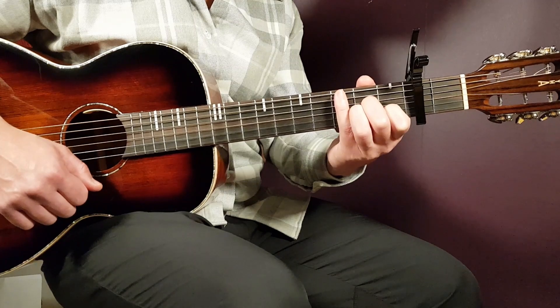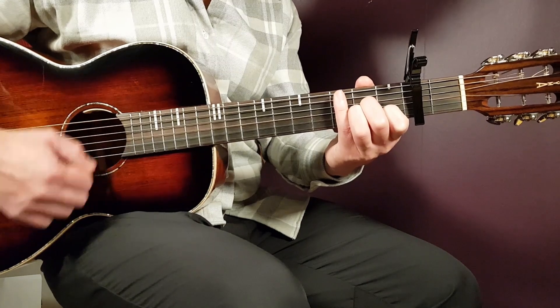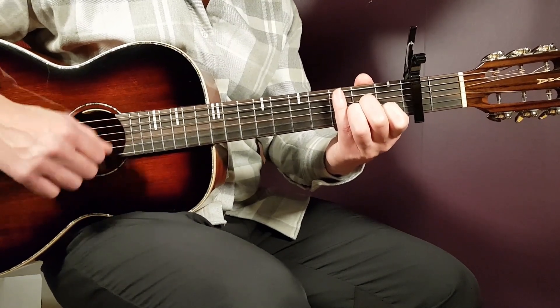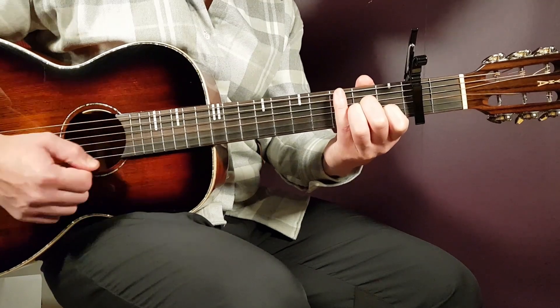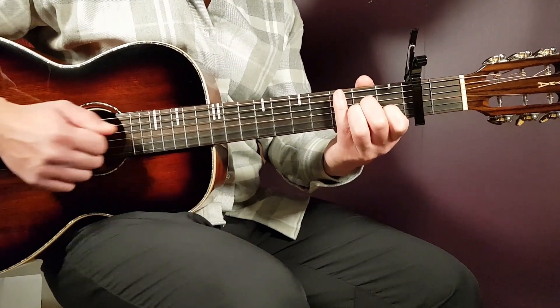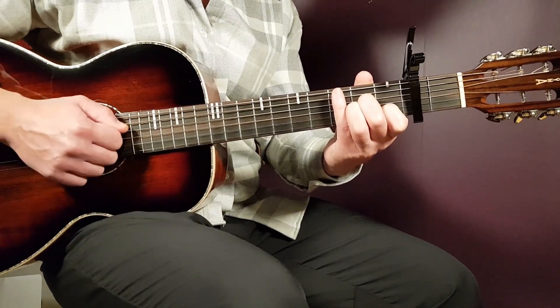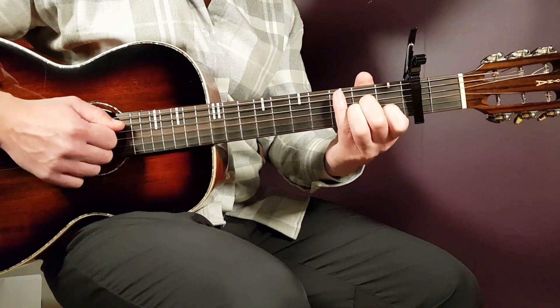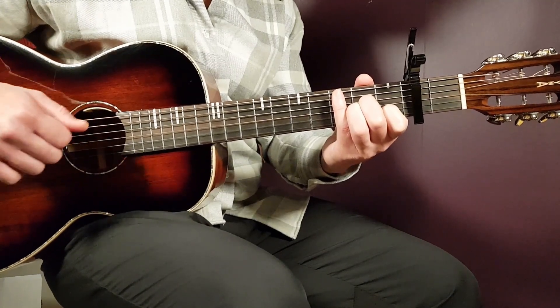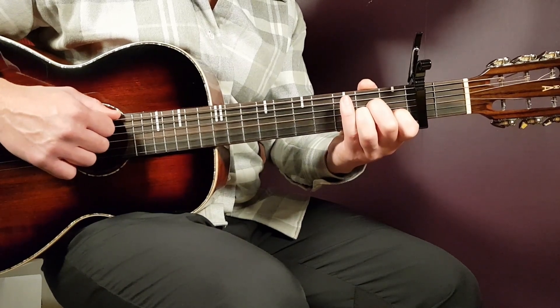So if you connect these two parts, it will be: down, down, clap, down, up, up, down, clap, down. And a couple rounds of that. So there you have it. Now let's go into the verse — you're going to play A minor, one full round, meaning both part one and part two.